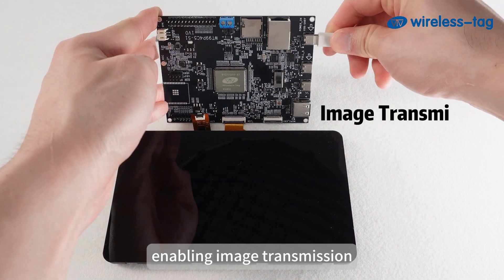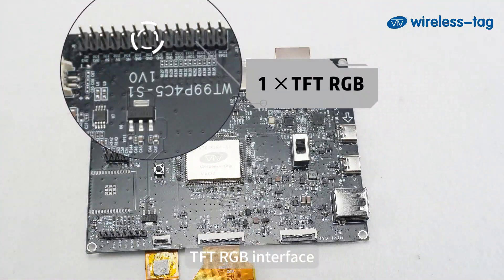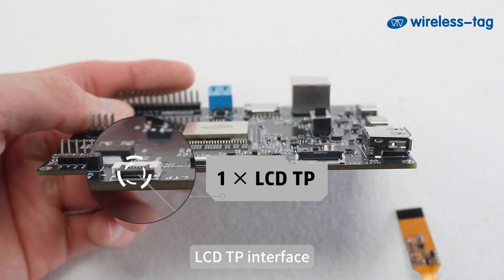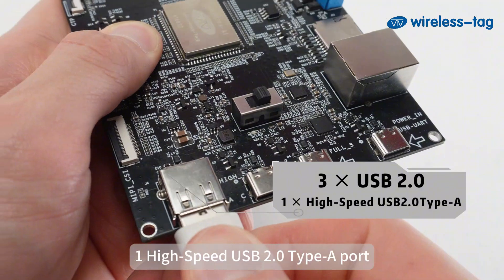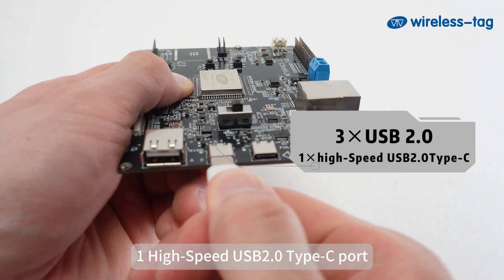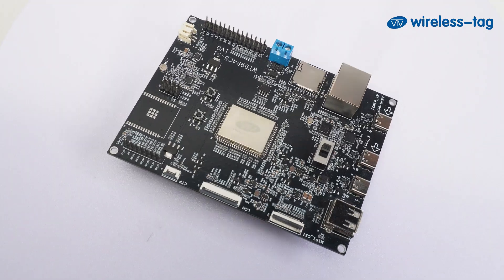Camera interfaces also include USB, enabling image transmission. It supports the MIPI-DSI interface, TFT-RGB interface, and LCD-TP interface. The board features 3 USB 2.0 ports: 1 high-speed USB 2.0 Type-A port, 1 high-speed USB 2.0 Type-C port, and 1 full-speed USB 2.0 Type-C port.